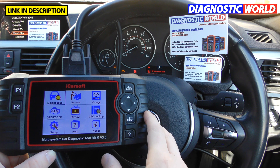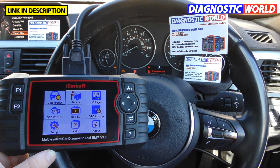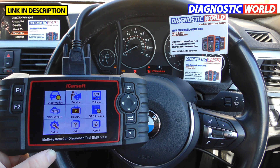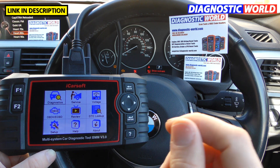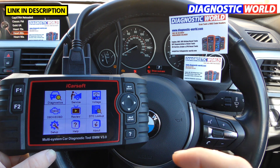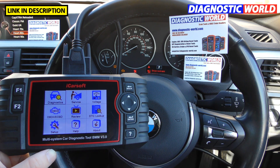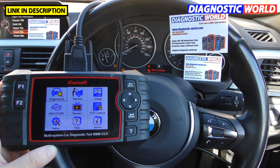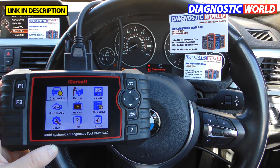Where can you buy this tool? I'd recommend using the link in the description below this video. There are fakes and clones out there unfortunately, and if you want to make sure you get a 100% official genuine product, use the links in the description because we will only link to genuine products. We completely steer away from the fakes because they cause a lot of trouble and problems for vehicle owners.